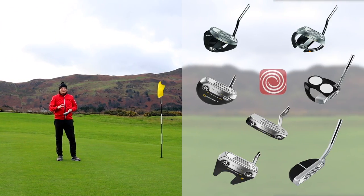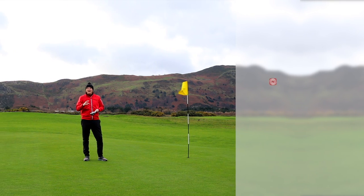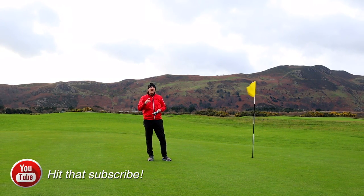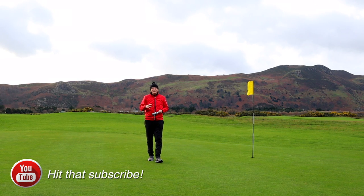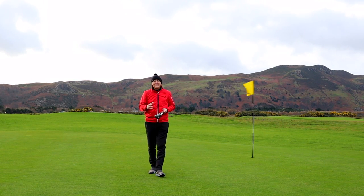We're going to be looking at two putters from Odyssey. There's a range — I think there's seven different versions that you can get in this putter — but there's something quite a bit different going on with the shaft. That's what Odyssey claims, and that's what we're going to start with: an explanation of why this shaft might help you putt just a little bit better than you do currently.